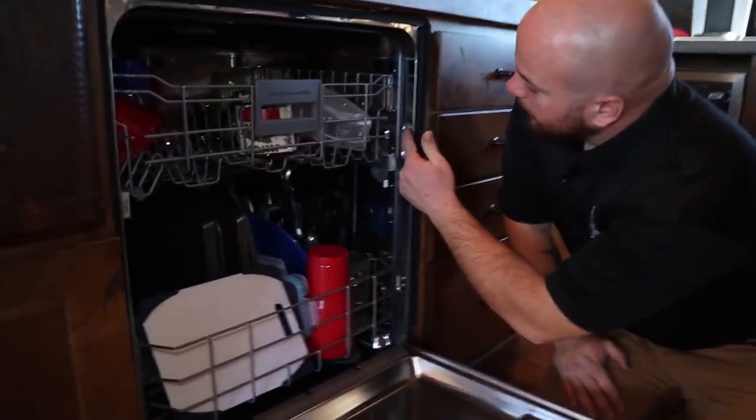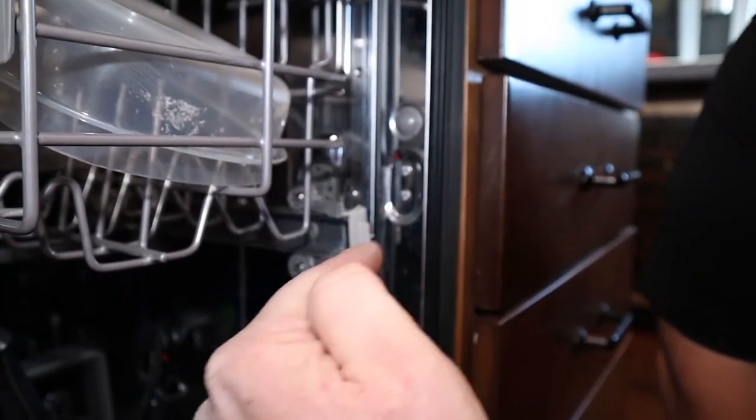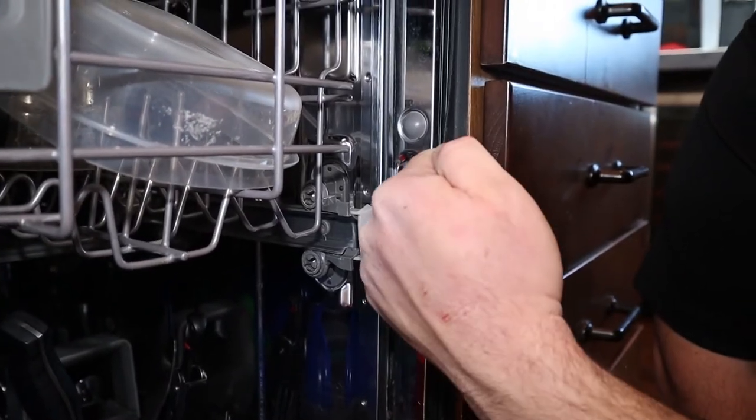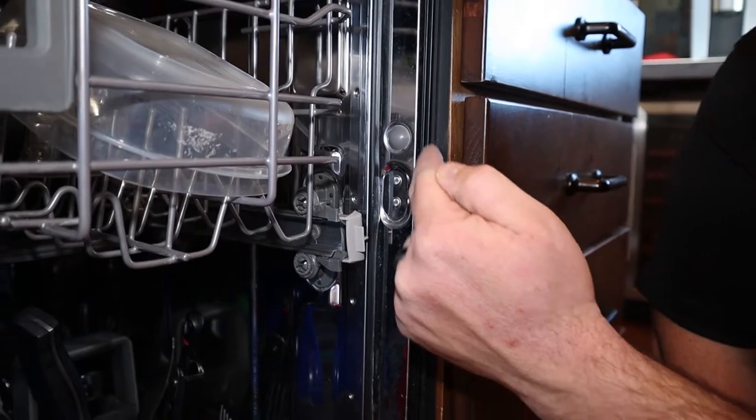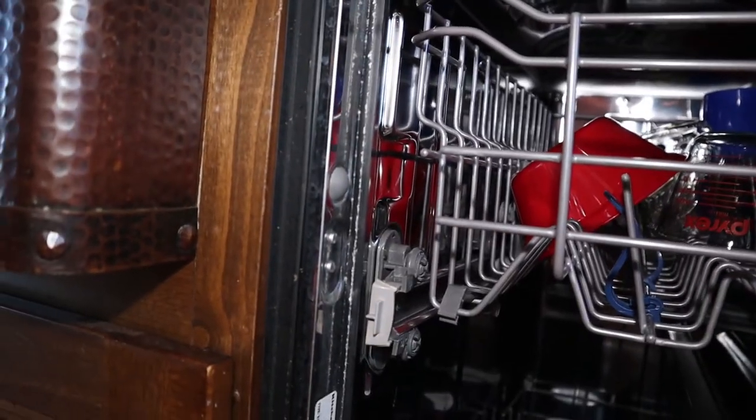Another way is — this is a rubber plug. If you remove these, you could drive a screw in through the side and into the face frame of your surrounding cabinets. You would have one here and one on this side, and then you put the rubber plug back in and that keeps water from getting out.